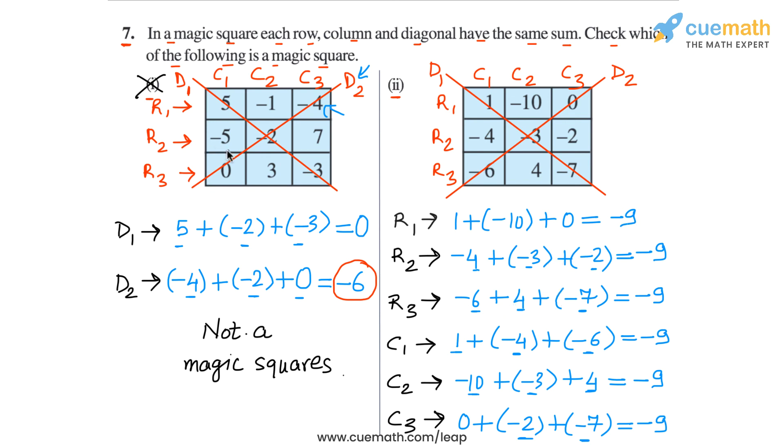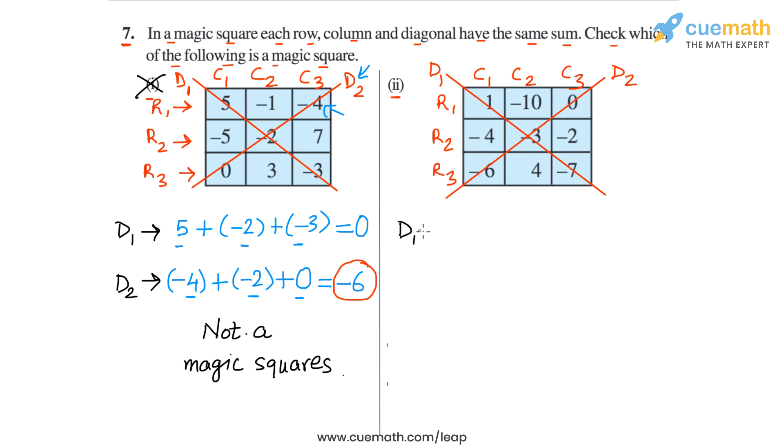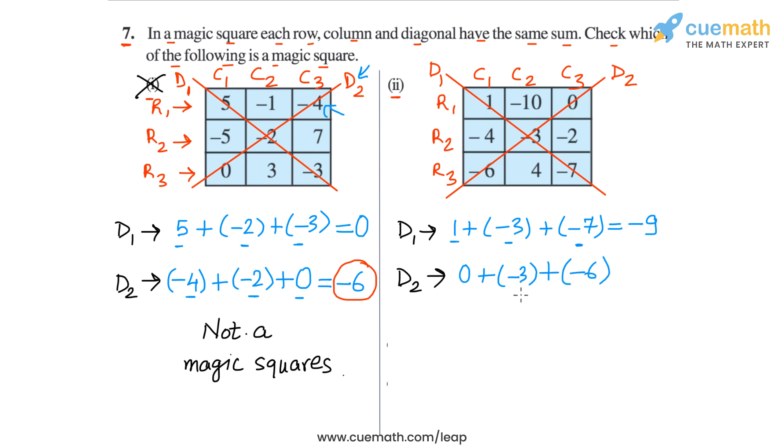Now we check the two diagonals. In diagonal 1, the sum is 1 plus minus 3 plus minus 7: 1 plus minus 3 is minus 2, and minus 2 plus minus 7 is minus 9. In diagonal 2, the numbers are 0, minus 3, and minus 6, and minus 3 plus minus 6 is also minus 9. So all eight sums are equal to minus 9, which means this square is a magic square. The sum of the numbers in all rows, all columns, and both diagonals is the same — it is equal to minus 9.